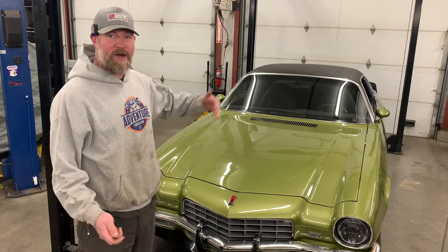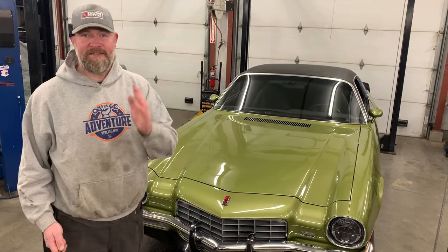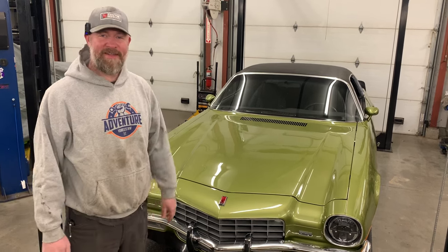Now that I've given you guys the walk-around tour, we've gone through the car front to back. It's time for the money shot, which is startup and test drive.